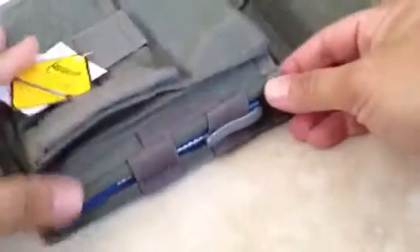The compression straps are on the side as you can see here. You can put a pen, pencil, flashlight — whatever you want basically — and it fits nice and snug.